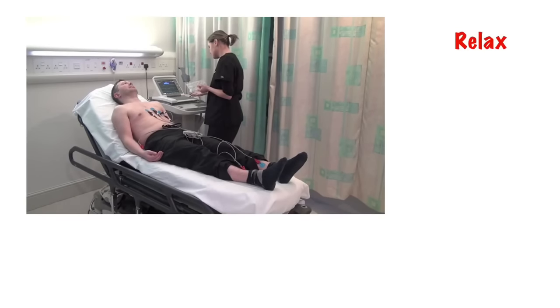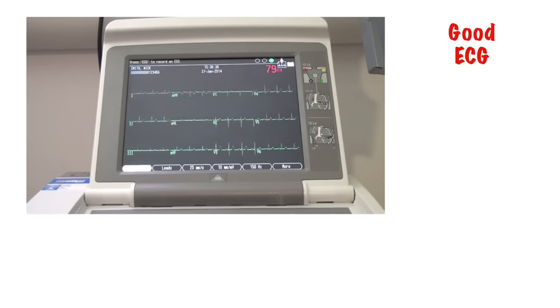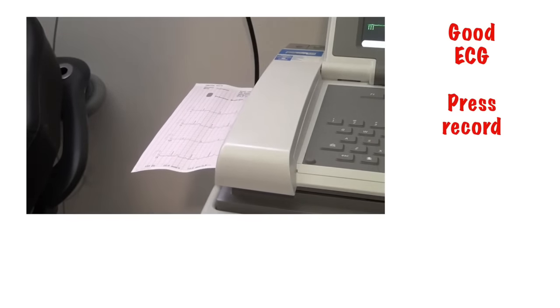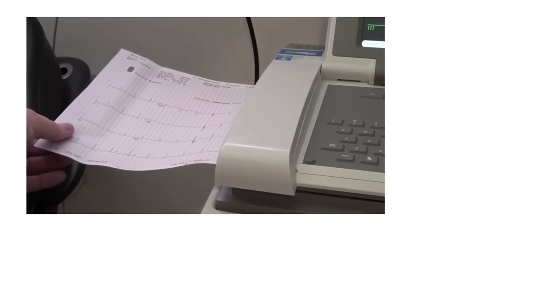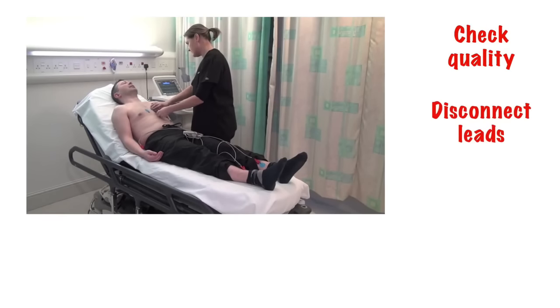Ask the patient to relax and breathe normally and not to move around. Check that you have a clear recording on the screen for all your leads and then press the ECG record button. All machines will vary a little so make sure you're familiar with the one you're using. Check the quality of the printout and then, if you're happy, disconnect the leads from the patient. If you're not happy, then repeat the recording until you are.